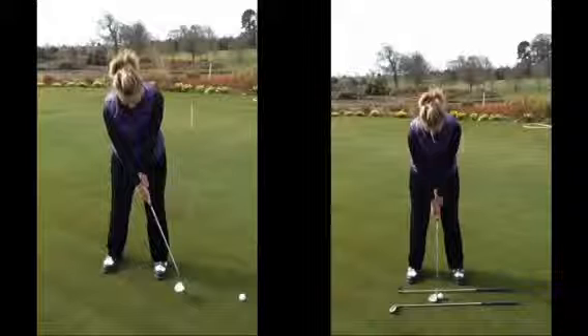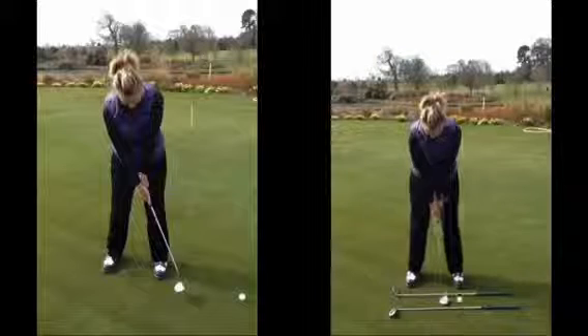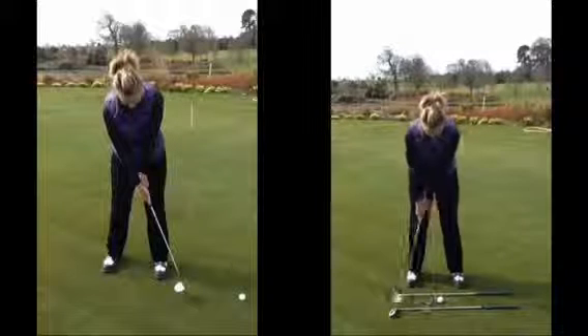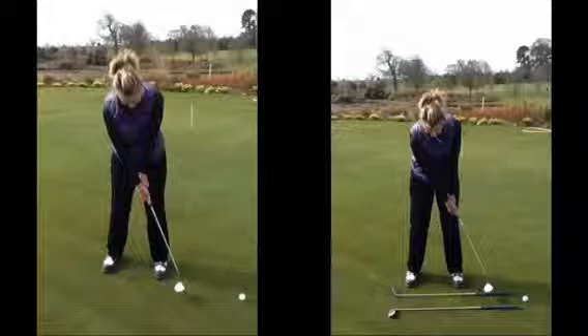So from your better set up now, once you've got a more neutral alignment lined up to target, the putter can swing back with the shoulders — a nice swing back and through — getting a much better roll. We can then judge the distance by the length of swing as opposed to how hard you hit it. Improve that set up and I'm sure you'll find putting a lot easier.